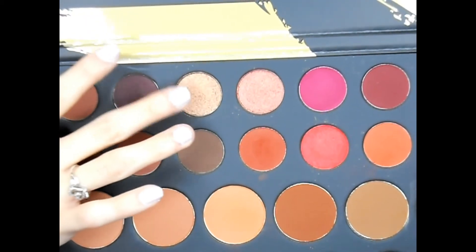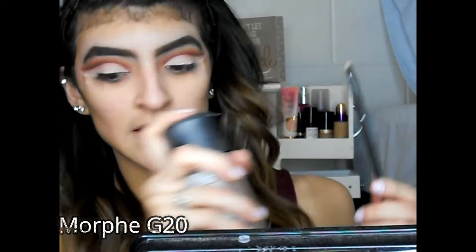I'm gonna go into the shade Artistic — right here. I'll spray my brush because it is a glitter, then pick some up and put it only on the inner thirds of my lid.